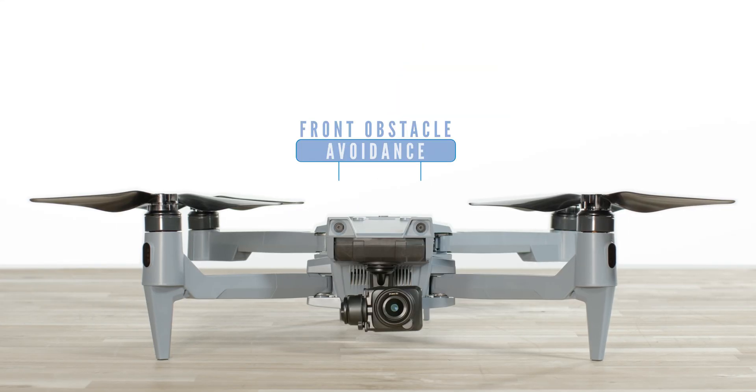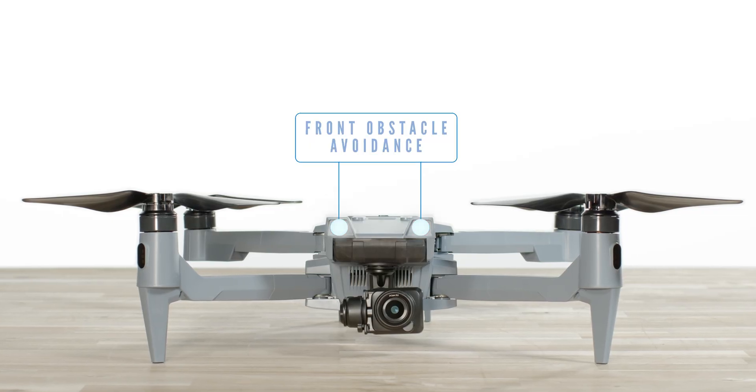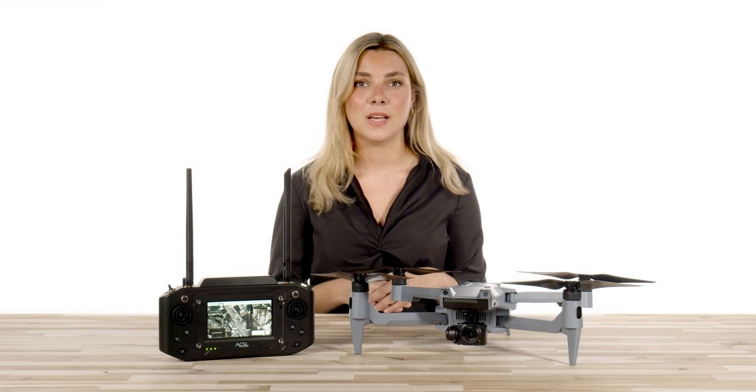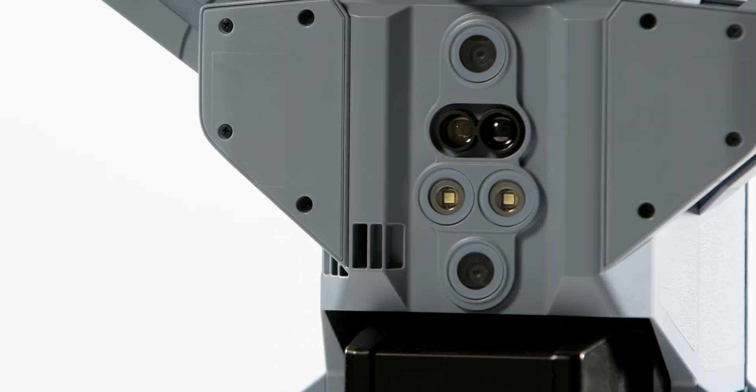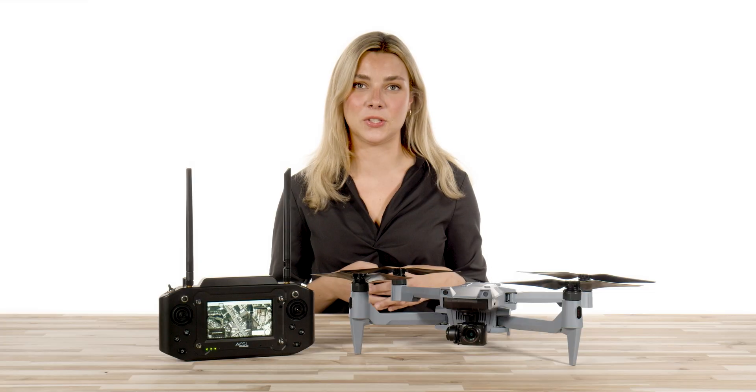On the SOTAN, you have vision collision systems that will cover the front, top, and bottom of the drone. The system uses cameras and infrared sensors that are on the top and bottom of the drone to detect obstacles.